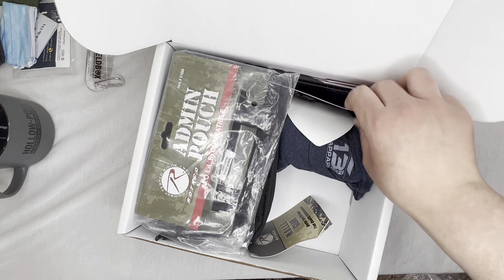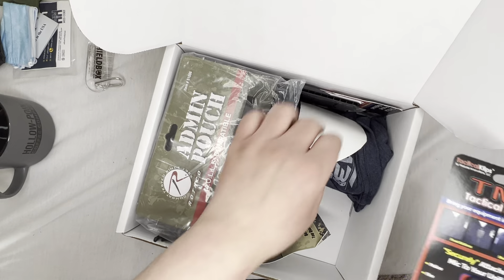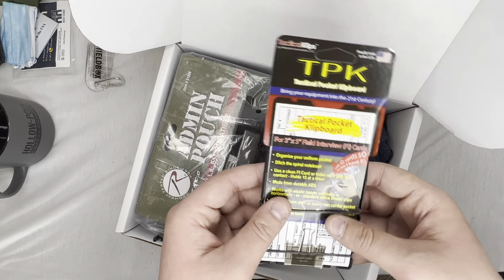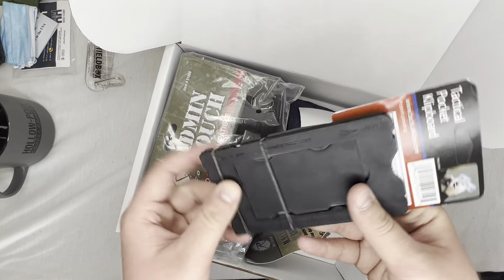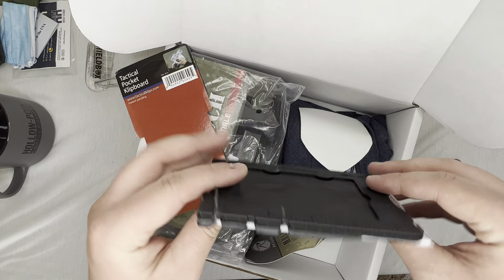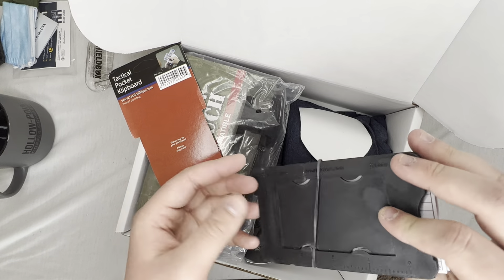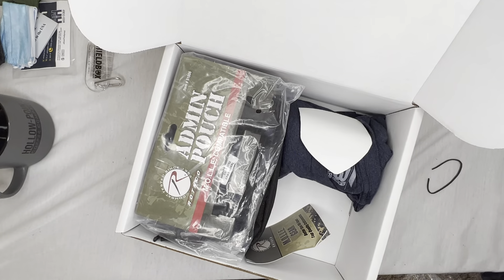A TMK mic clip — I already got one of these in my last opening. Tactical pocket clipboard — oh, this is cool, very cool. I actually broke one of the rubber bands but that's okay. Very cool, we can look at this in more depth at a later date.